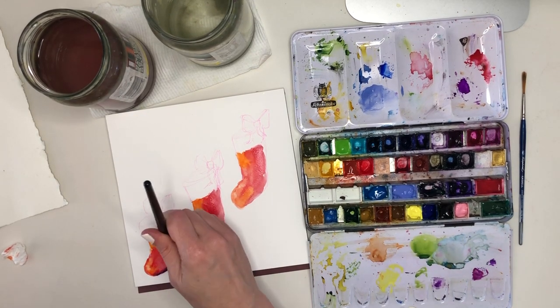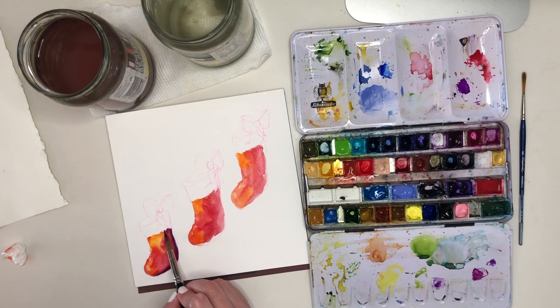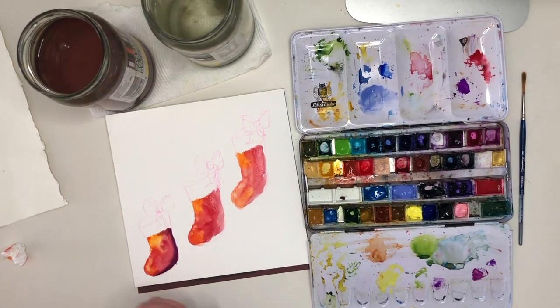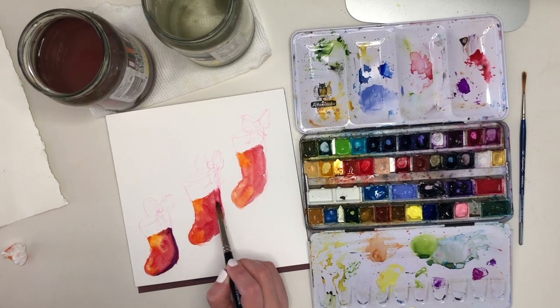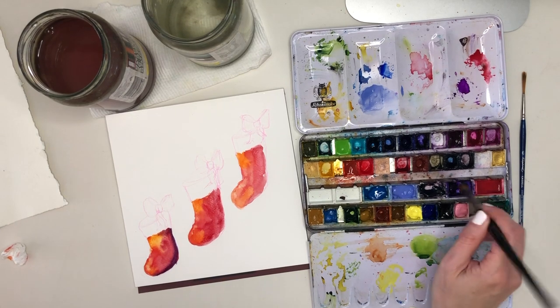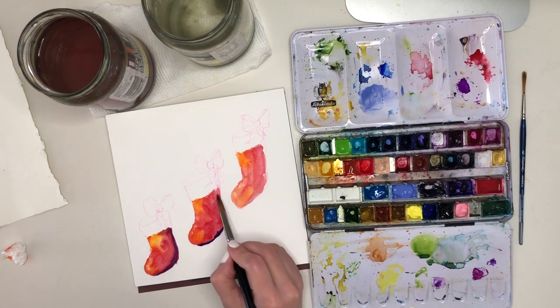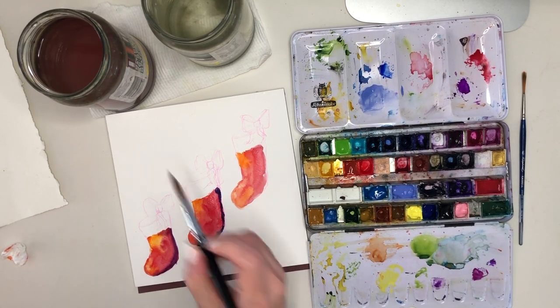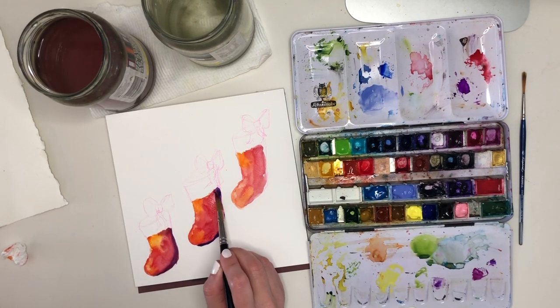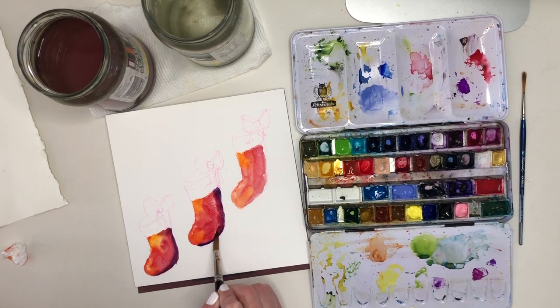When I'm painting these sweet little stockings, because it's so straightforward I'm not worrying too much about all the rules that I might have in my head, so I'm feeling a bit freer to go back in and help some blends happen with my brush — even though in my head I'm telling myself I shouldn't — because this is a great chance to experiment with those sorts of things and see what actually happens.